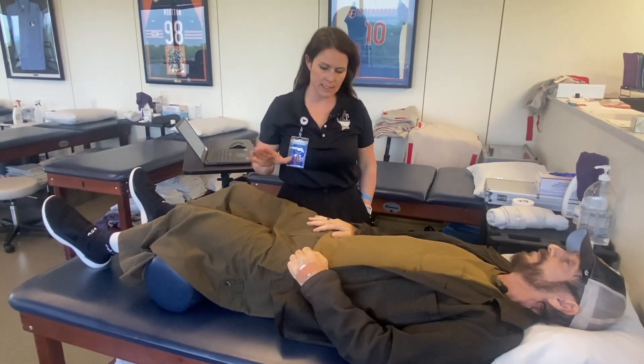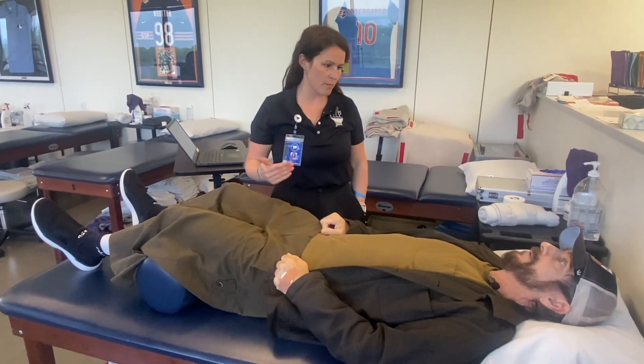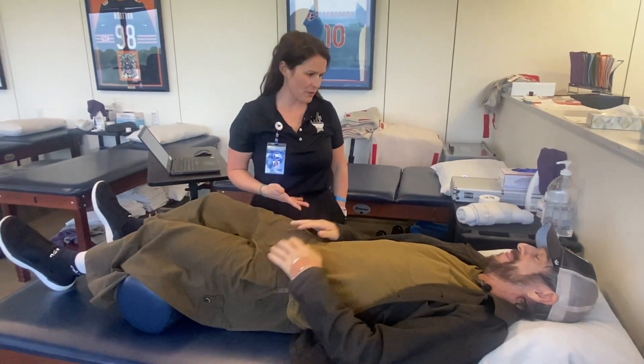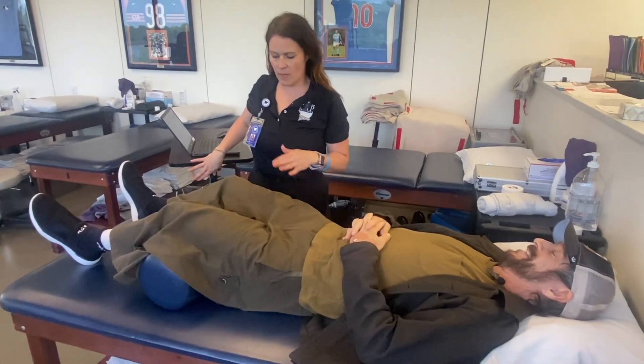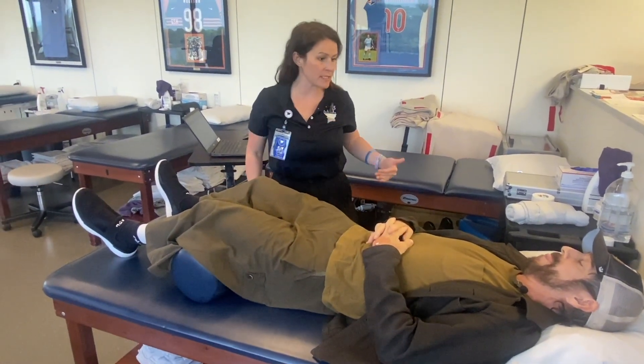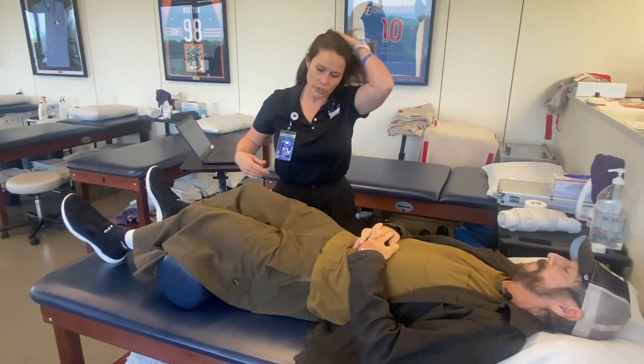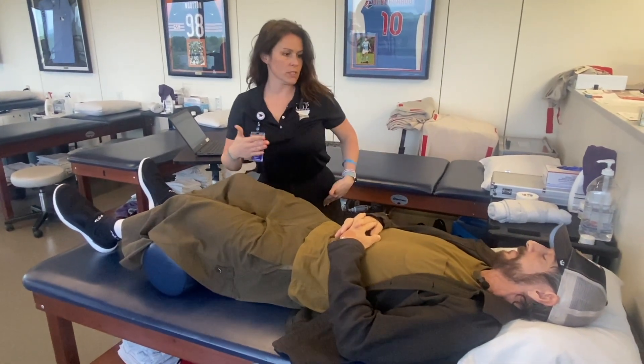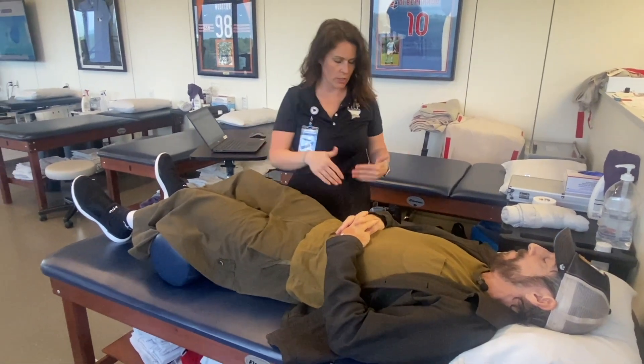So the first thing we're going to do is just move that hip around. Stay nice and easy - just going to start to get some movement going through the hip joint. I know it seems crazy, but I promise it's very secure. We're not going to do any hip extension right now - we're just looking at flexion, external rotation, and abduction. No extension and no internal rotation right now.